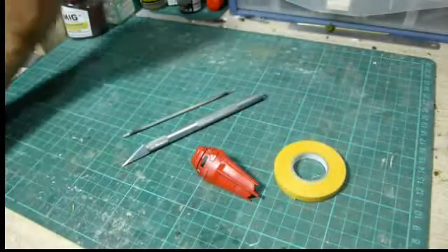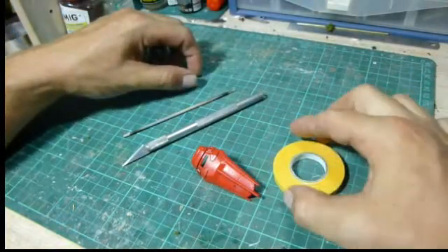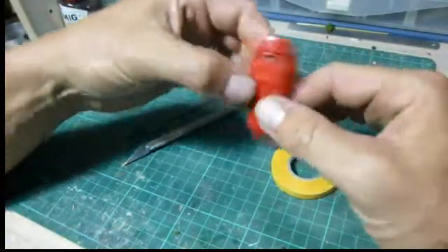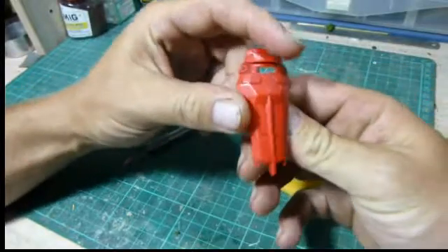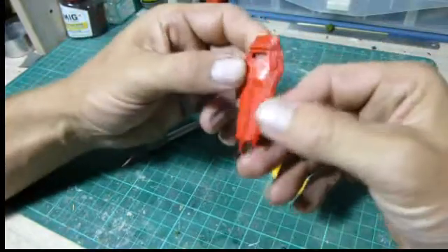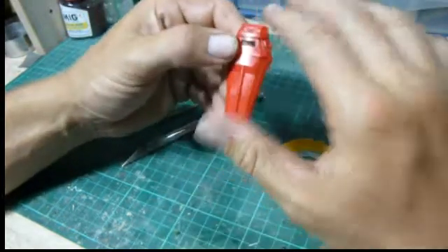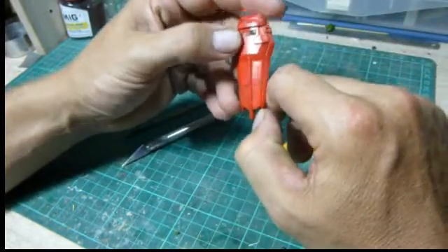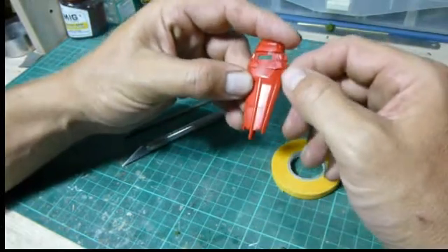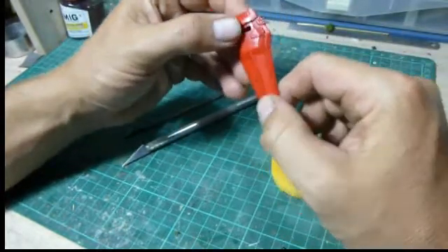Hello, welcome to another tutorial. Today we'll be going over the basics of masking. Why would you want to mask? Well, perhaps you've got a piece such as this shield from a Wonder 144 Red Frame Astray. You'll notice that it's molded all in one piece but there are separate sections. You can paint the whole thing one color then go over the trims by hand, but another way to get a nice accurate paint job without seeing brush strokes would be to mask the two areas from each other.